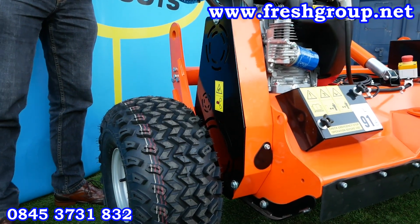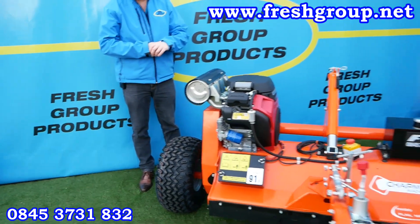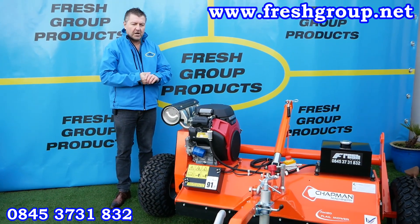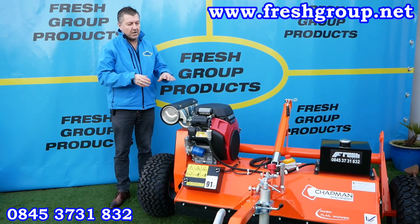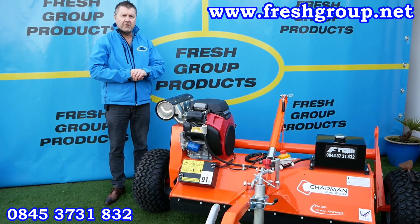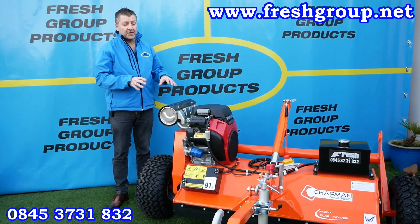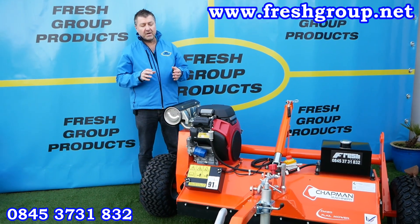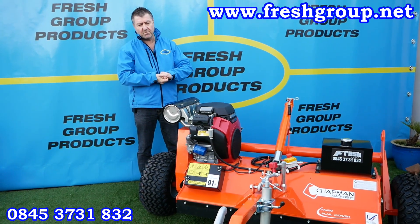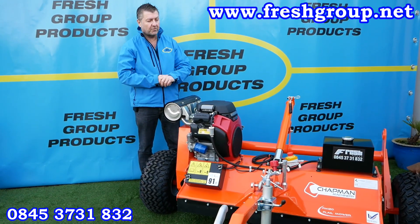Moving on to the clutch pack system. If you watch the woodland mower video taken about three to three and a half years ago, you'll see this ATV flail mower — on the 1.5 with hammer flails — cutting down very thick heavy woodland vegetation and brambles to the ground in one go. Since then, James has had the clutch packs manufactured to his own specification by a German company, and we've achieved a 40% increase in performance since that video.